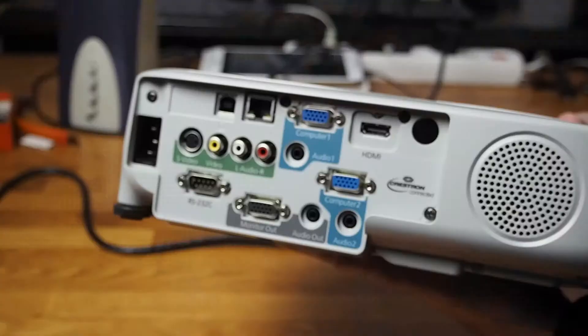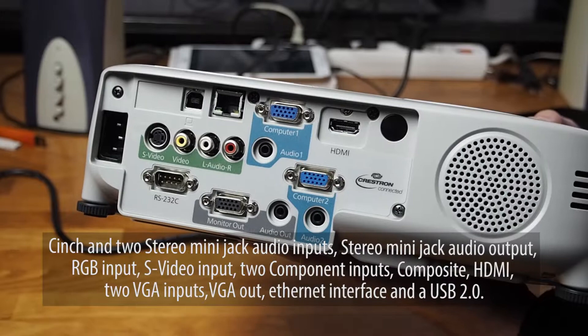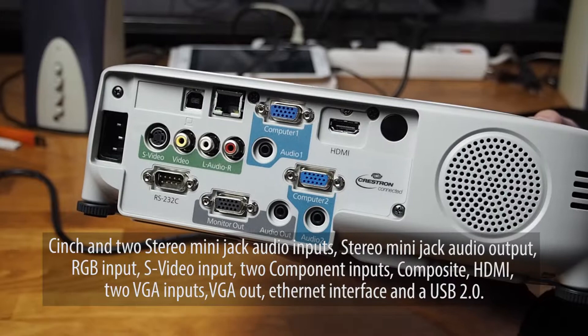On the back of the projector there are a variety of connectors and inputs: Cinch and stereo mini jack audio inputs, RGB input, S-Video input, two component inputs, composite, HDMI, two VGA inputs, VGA output, ethernet interface, and a USB 2.0 input.